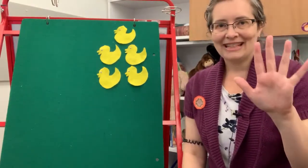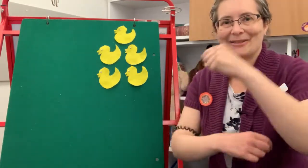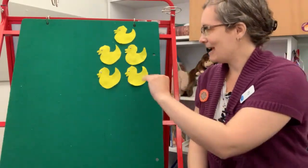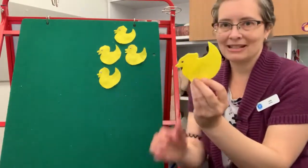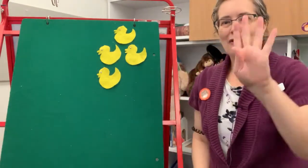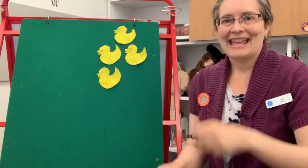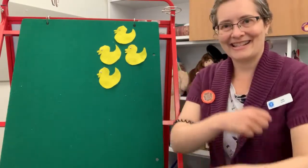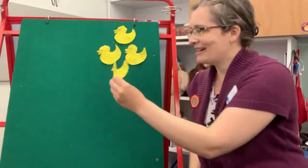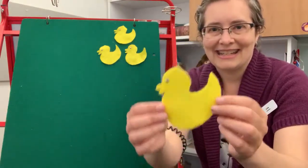Five Little Ducks playing in the mud, squishy squishy squishy squishy, felt so good. Then the mother came and she took one out — quack, quack, quack, that duck did shout. Four Little Ducks playing in the mud, squishy squishy squishy squishy, felt so good. Then the mother came and she took one out — quack, quack, quack, that duck did shout.